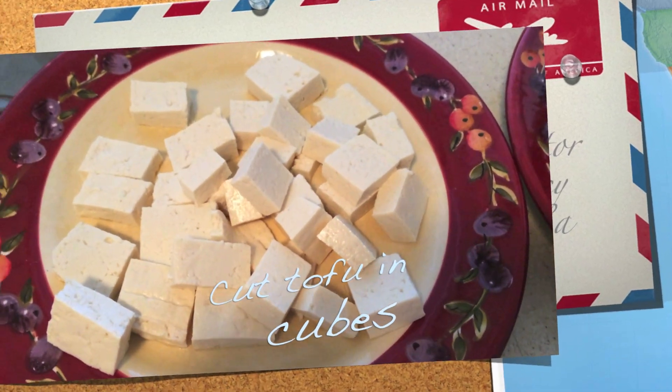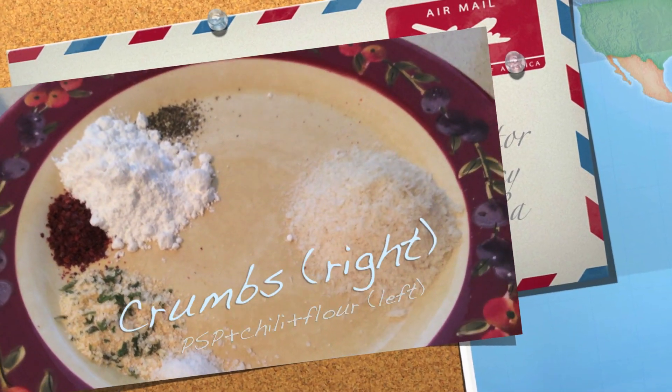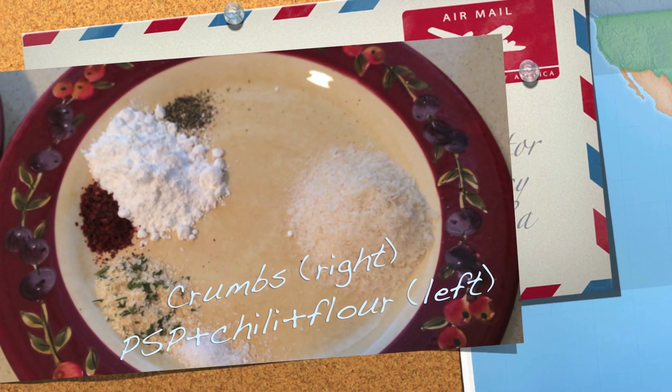We have tofu, crumbs, pepper, flour, chili flakes, parsley powder, and salt.